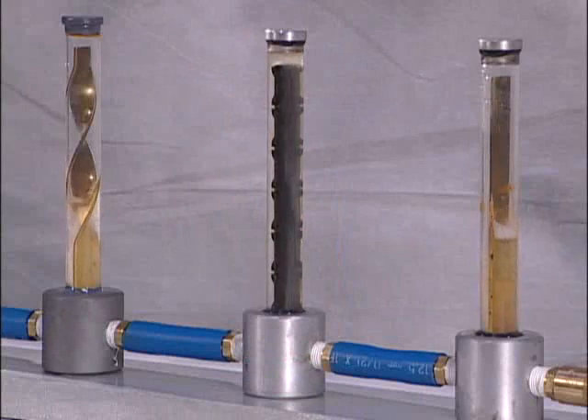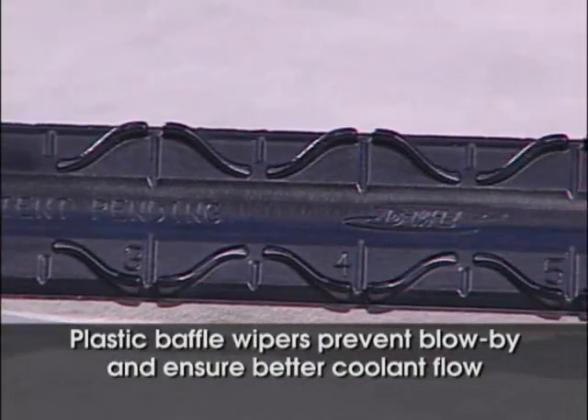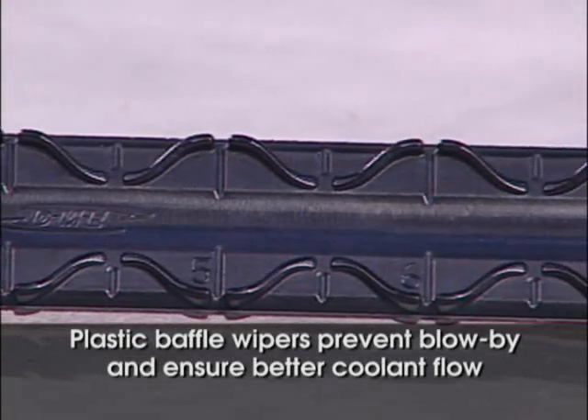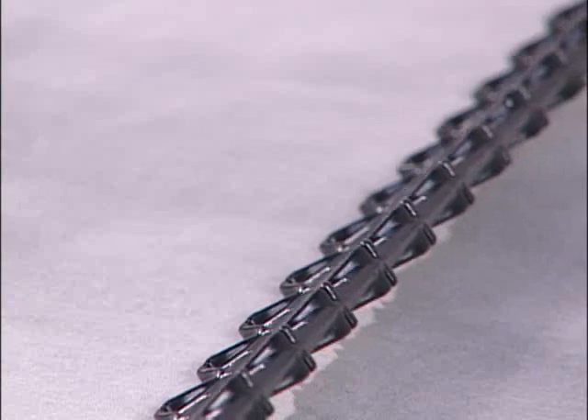The DME Turbulent Flow Baffle owes its superior performance to a molded-in wiper that runs the full length of the blade. The patented wiper creates a seal between the edge of the baffle blade and the wall of the cooling channel. These seals create two separate coolant chambers in the cooling channel, forcing the coolant to travel up and over the end of the blade.